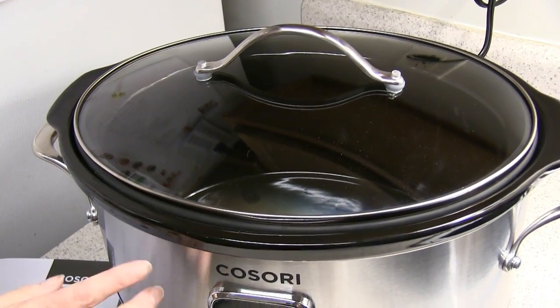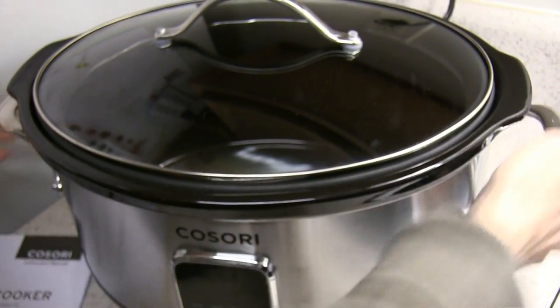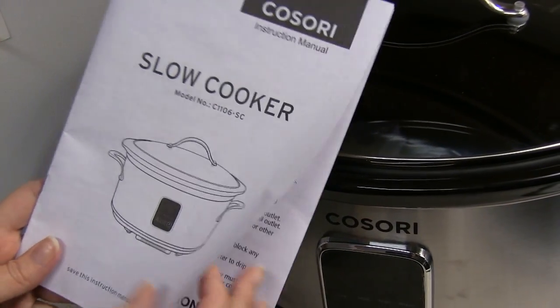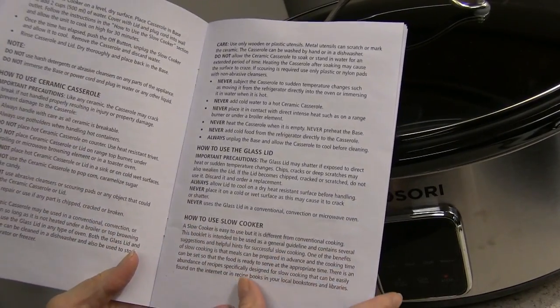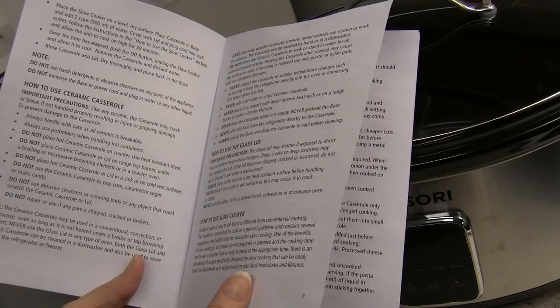One thing to note: you'll want to not touch this once it's cooking because it gets pretty hot. You'll want to use a mitt or handle because it really gets hot. It does come with a user manual which has tips and tricks, including what to do the first time you use it, and what to do and not to do with the ceramic.